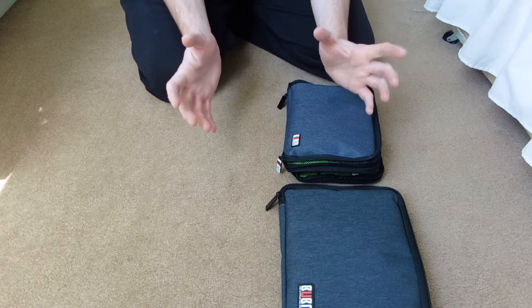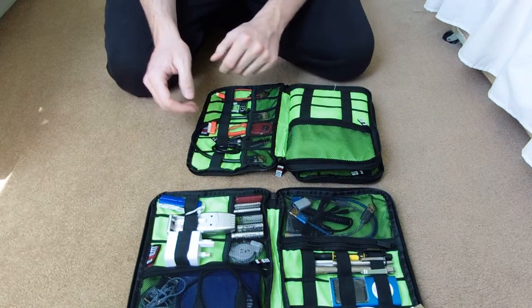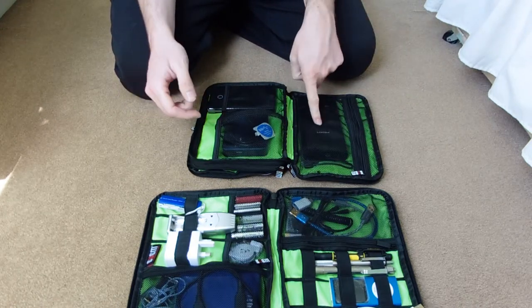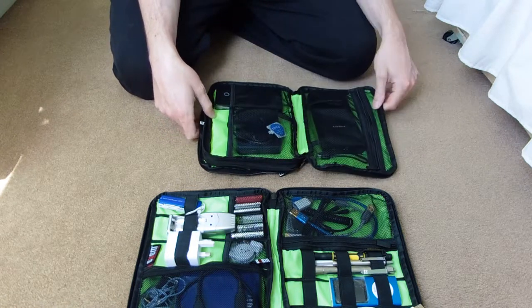Rob wanted me to do some more EDC kits and things like this, which I carry in my backpack. So let's start off with this one, because it's probably easiest. This is a little pouch I got off eBay, it was about 15 quid.